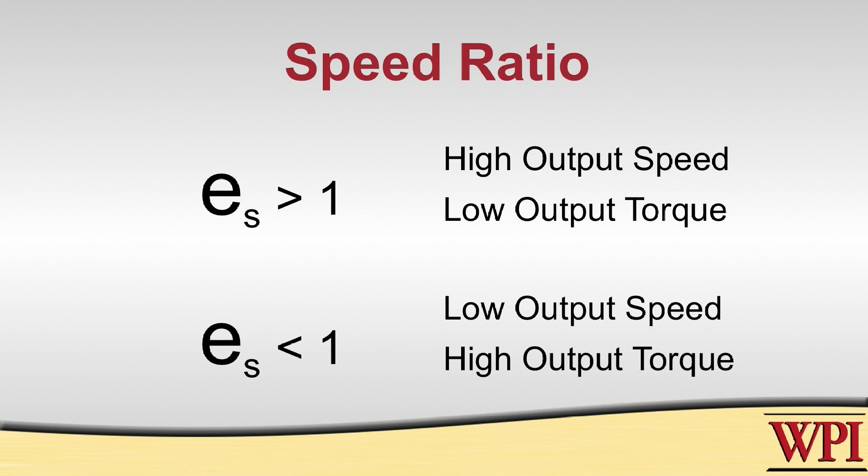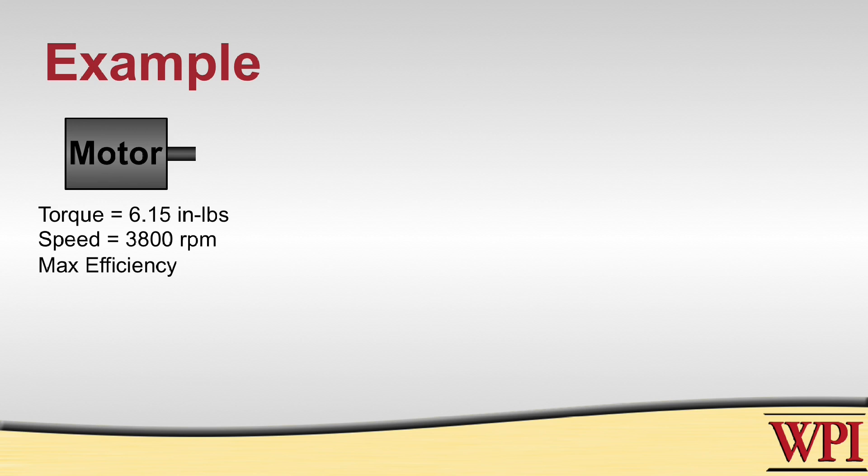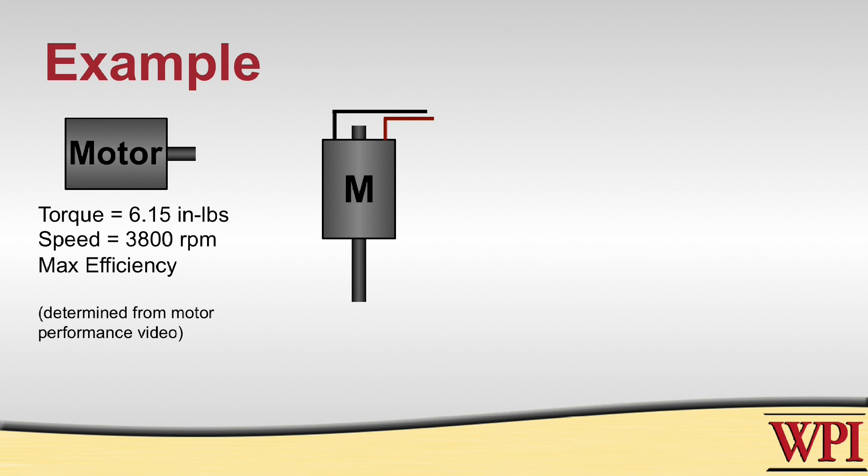So now let's take a look at an example. Let's say we have this motor, and we know that at its maximum efficiency it is able to produce 6.15 inch-pounds of torque at 3800 RPM. Now if you want to figure out how we got those numbers, please refer to our motor performance video.